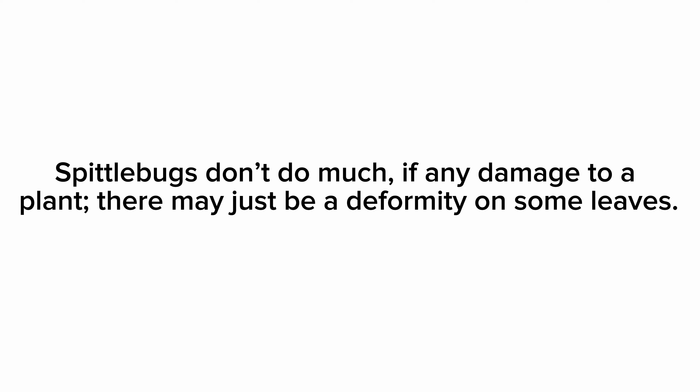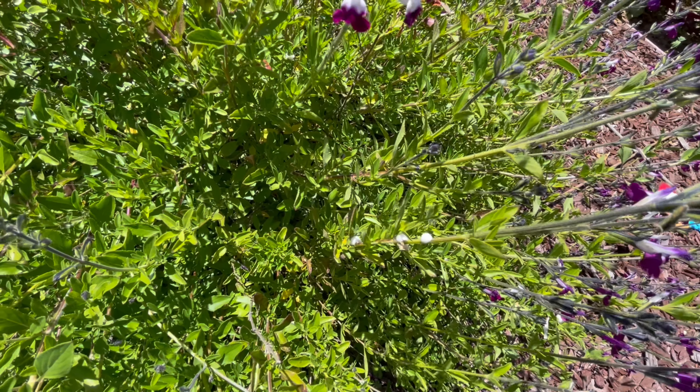The foam actually acts as a barrier for them in extreme temperatures and from predators. Here is one up close - I used a piece of mulch because it's kind of gross and I didn't want to get it on my hands.